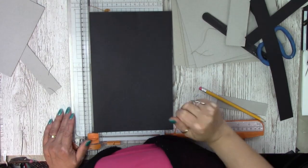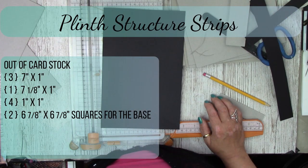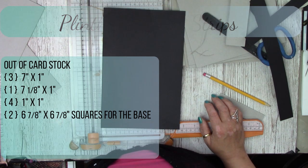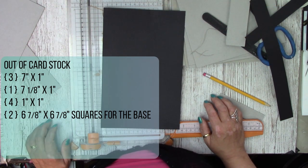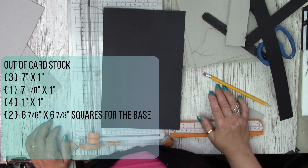For your structure strips, the measurements are: three at seven by one inch, one at seven and one-eighth by one inch, four at one by one inch, and two at six and seven-eighths by six and seven-eighths.